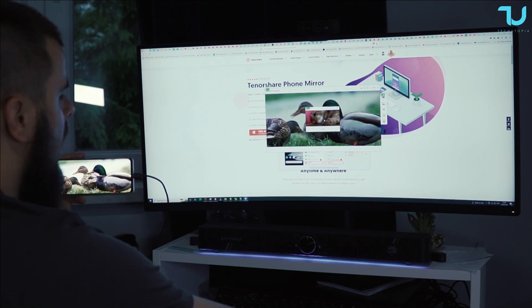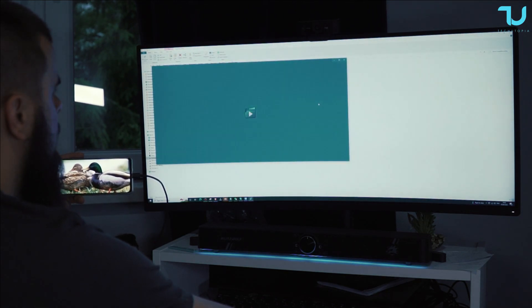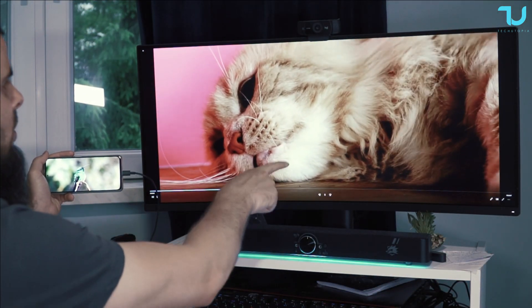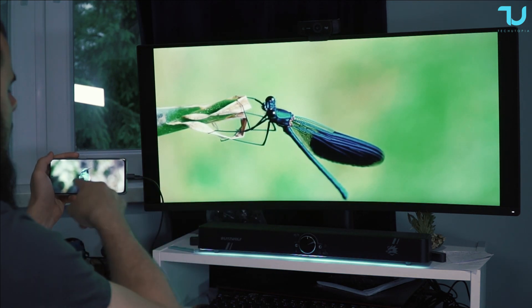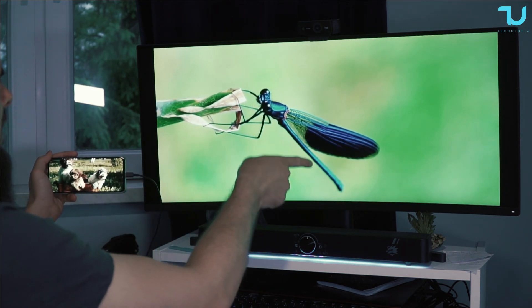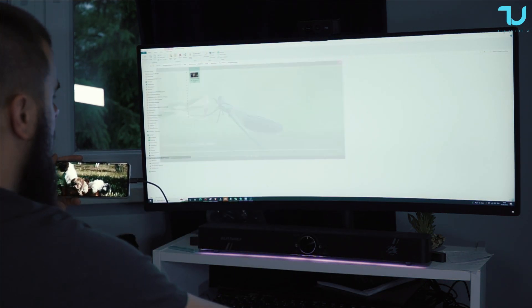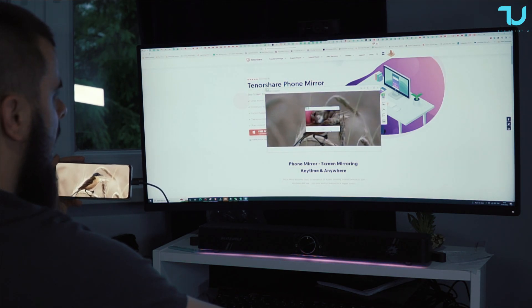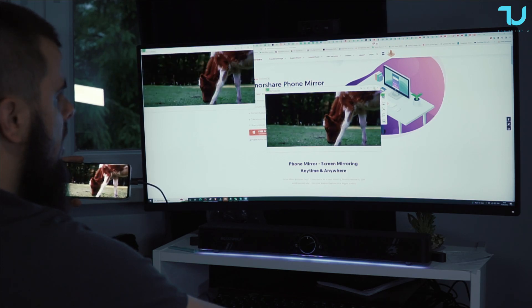Now let's play back the video recording. Check out the frame rate of the video recording — you can even screen record the gameplay over the PC with that app, which is very nice. The frame rate is very beautiful and the quality of the recording is also spot-on. I love it. You can lock the screen as well.